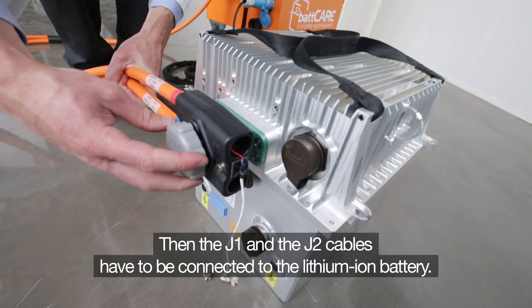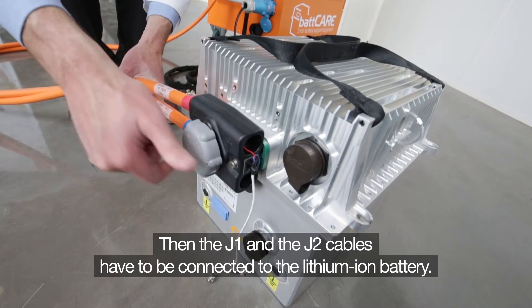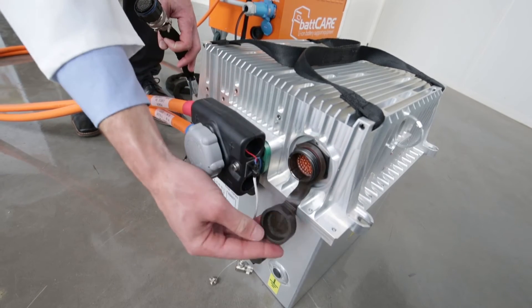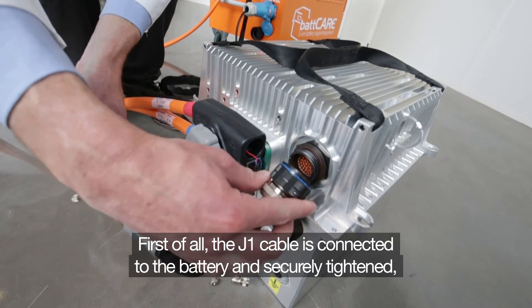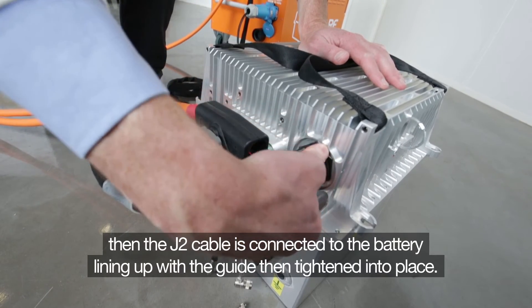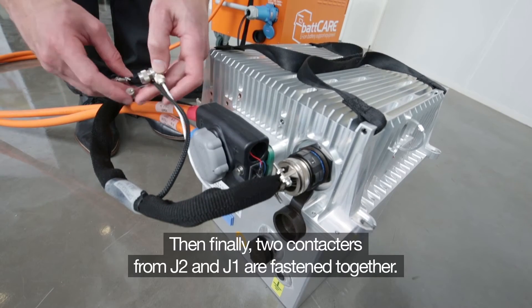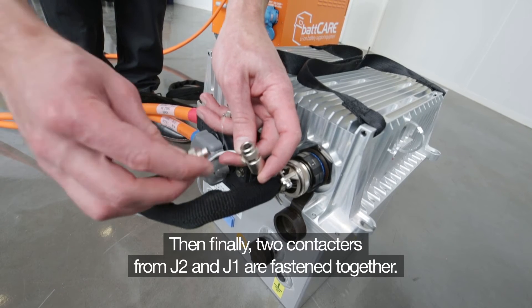Three meters for off-wing or battery shop operations and 18 meters for on-wing operations. The J1 and J2 cables have to be connected to the lithium-ion battery. The connection steps are quite straightforward and easy to perform. First, the J1 cable is connected to the battery and securely tightened. Then the J2 cable is connected to the battery, lining up with the guide and tightened into place. Finally, two contactors from J2 and J1 are screwed together.